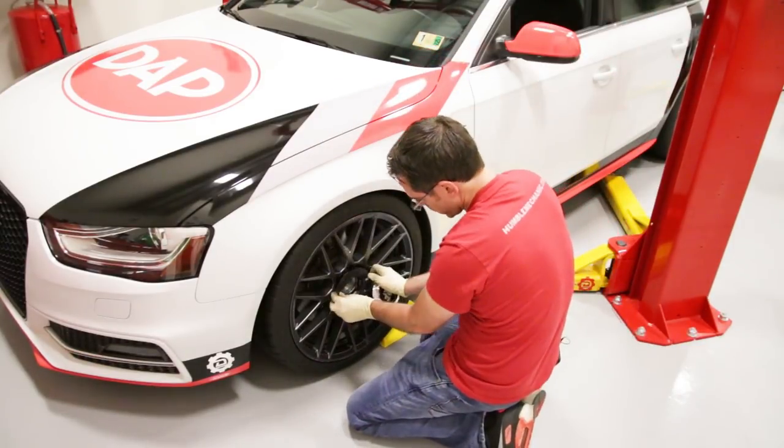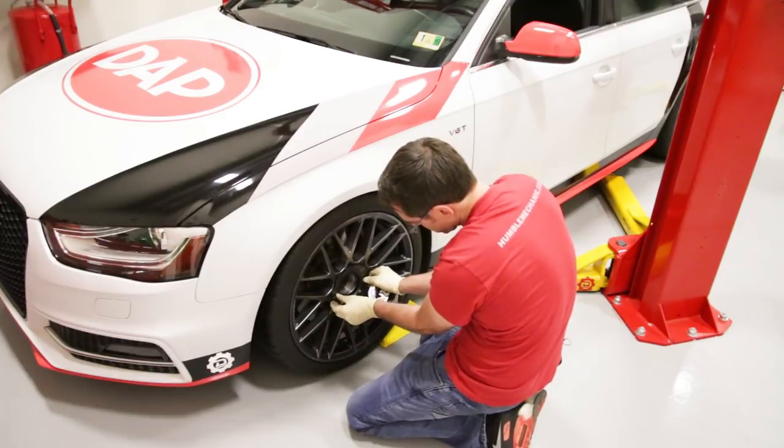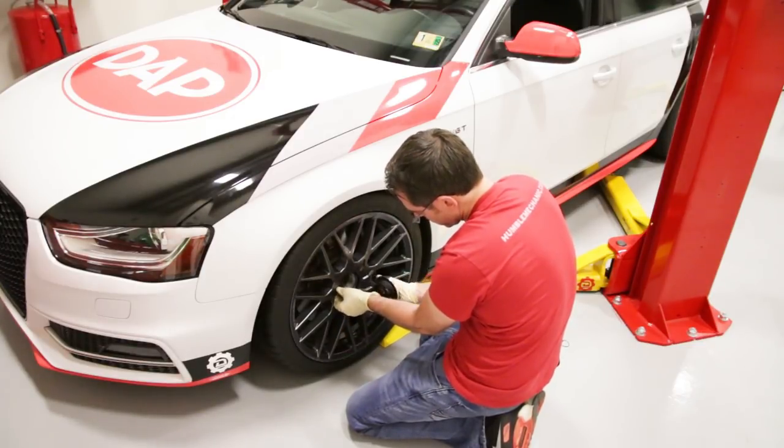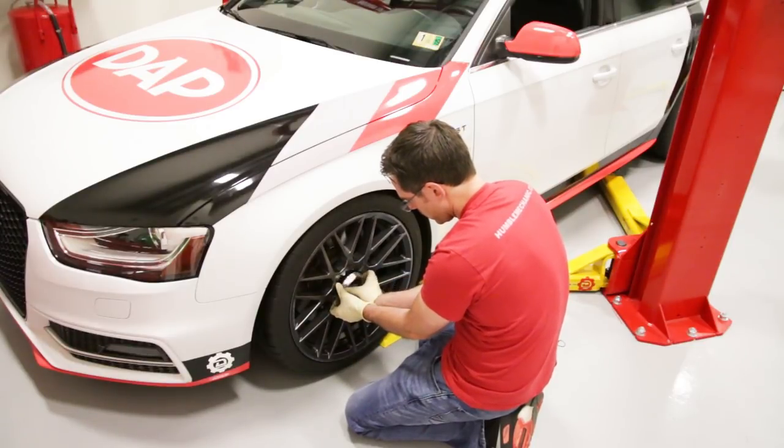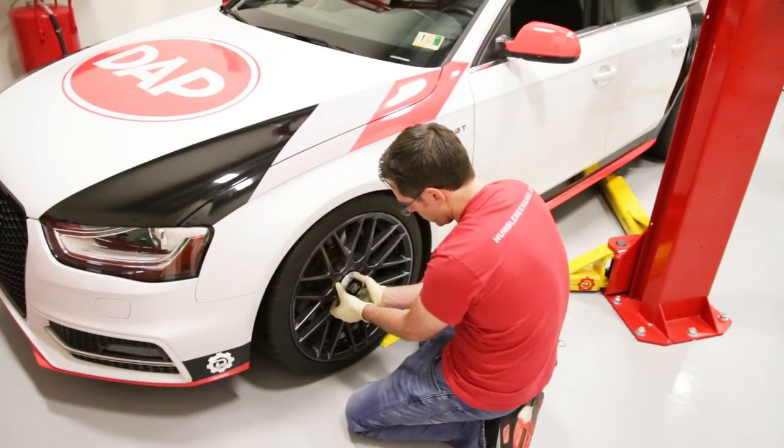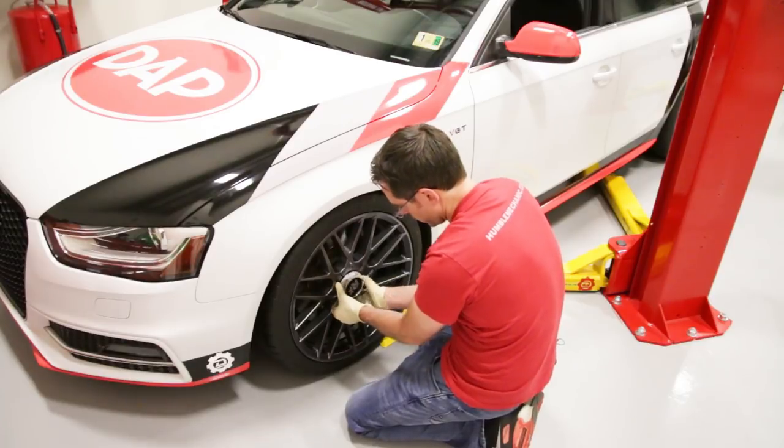Now we're going to throw on our center cap. With these wheels they have a plate and then a large nut that goes in place — the plate is keyed, then this big nut goes on and we tighten that down.